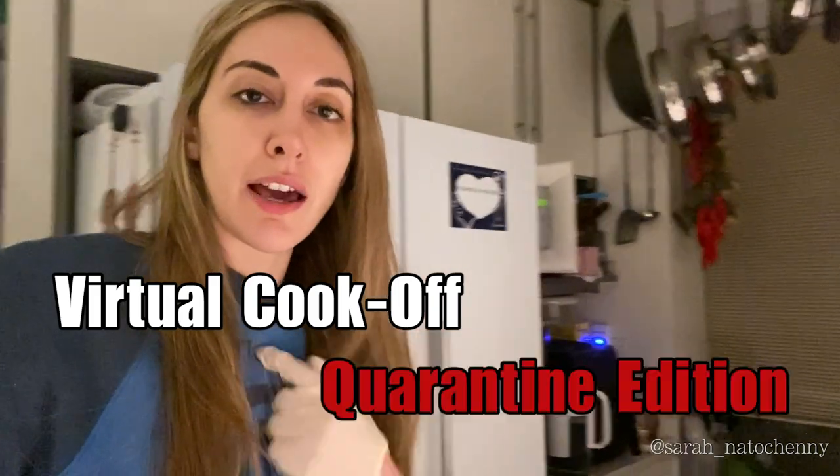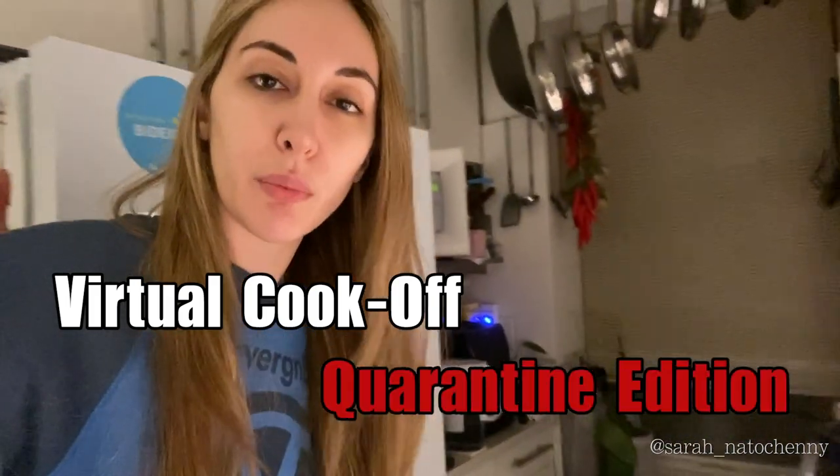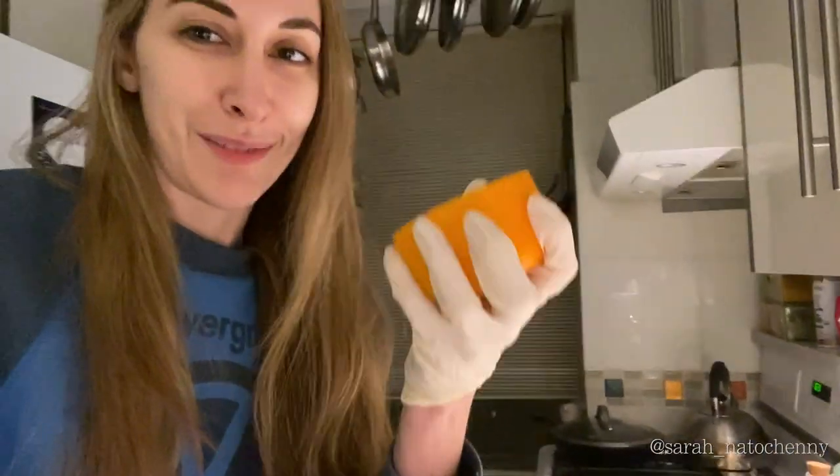Hello Instagram, this is Sarah Nadecheny here. I am gonna be making bagel bites for today's competition with my friend Ali Price and my other friend Hannah El-Assad. We are going to be making bagel bites — not we, just me, it's just me.